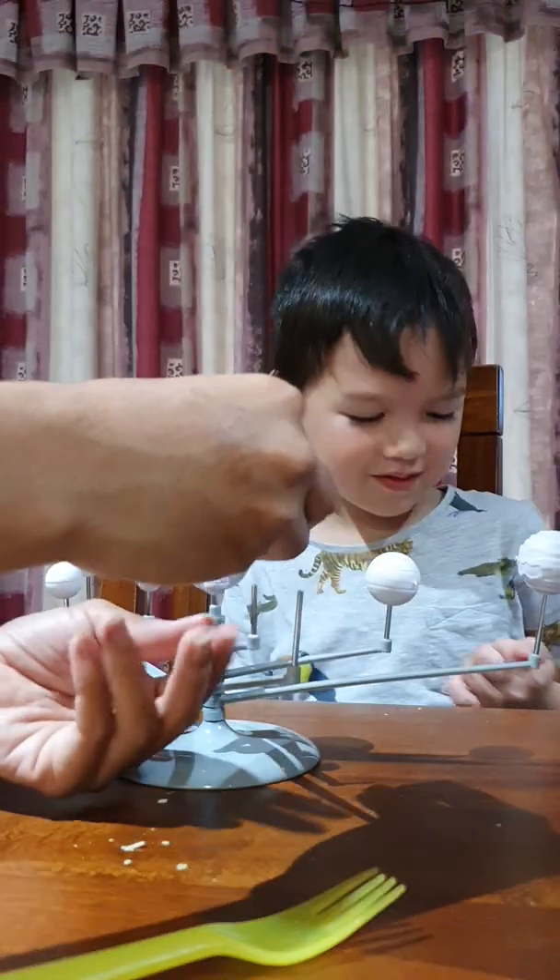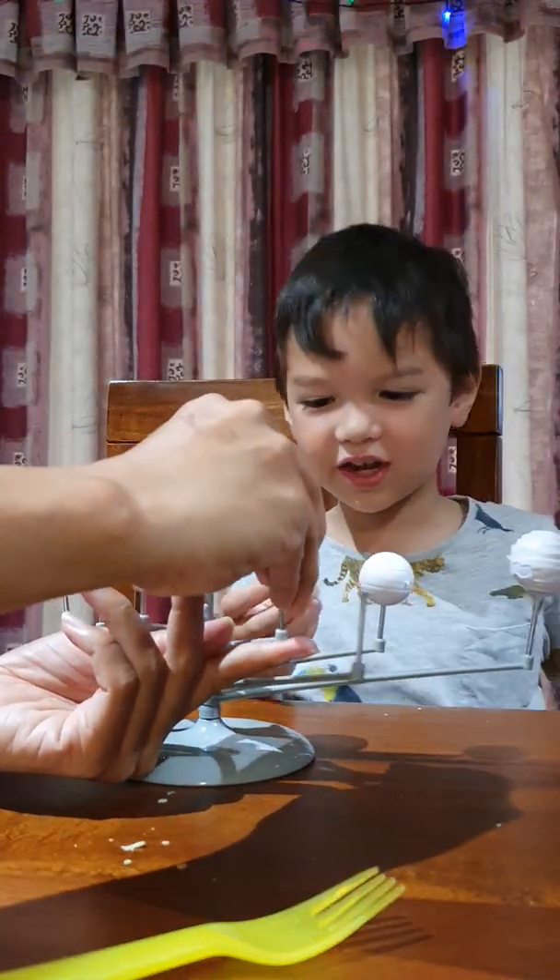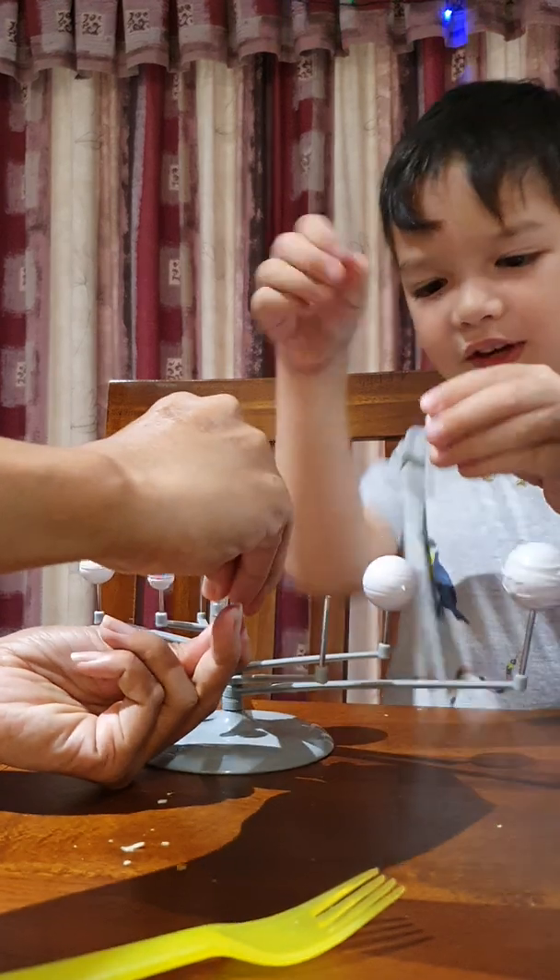Good job! Go grab it, darling. My finger — you did my finger. My finger's dead now.